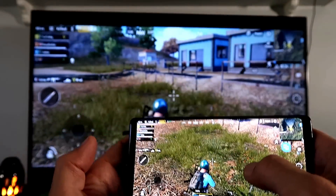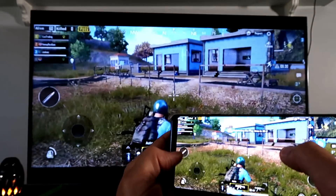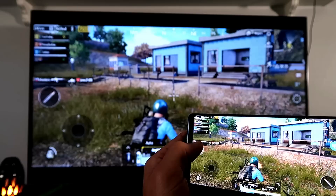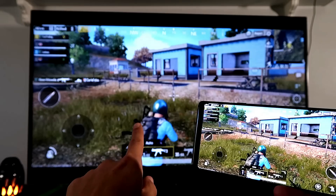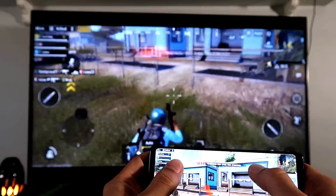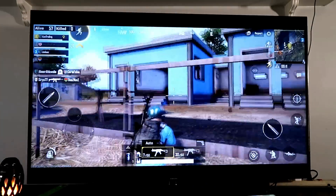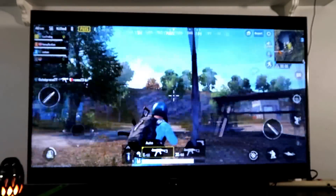You can definitely see the lag here. Watch — look at my smartphone, then look at the TV. When I fire, it shows on the phone first and then appears on the TV screen. The picture and sound are all synced to each other on the TV side.